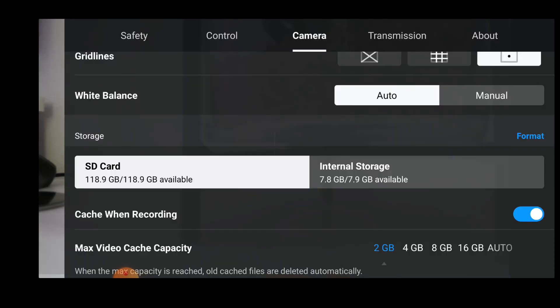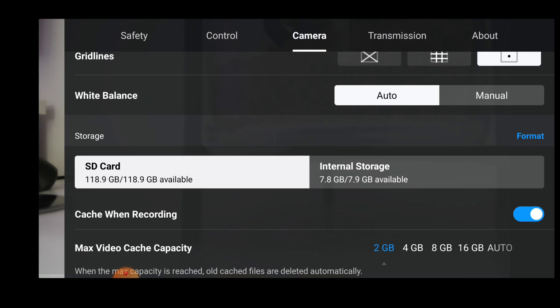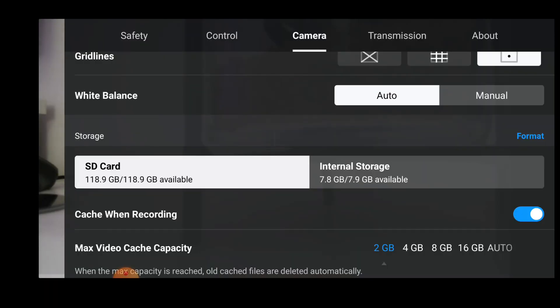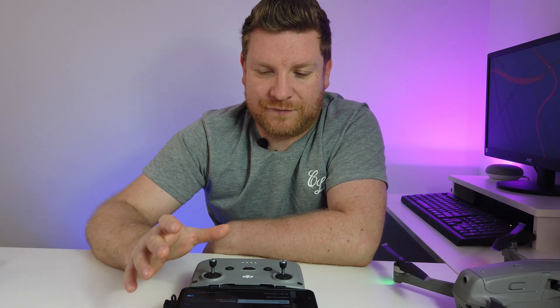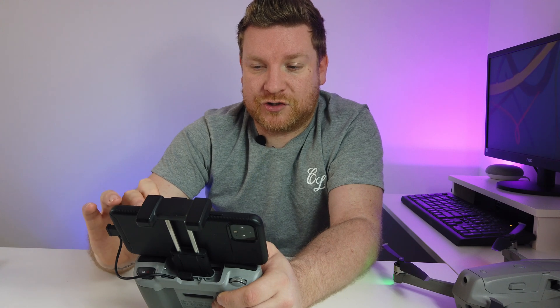The Mavic Air 2 has some internal storage - about 8 gigabytes. The benefit is if you've left your memory card in the card reader at home, you have a backup. However, I have noticed issues with the cache recording feature: if you have a large amount of video footage on your phone, using this cache feature can put a lot of strain on your app and sometimes cause it to crash. Don't set it to a huge amount while you're trying to record.